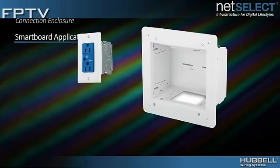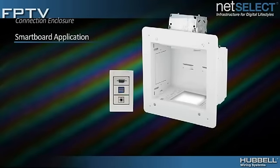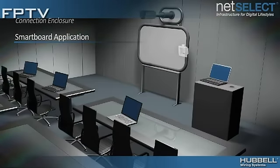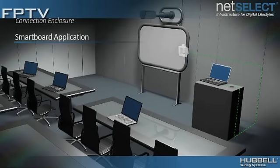For smart board applications, install power and the low-voltage connections needed to connect the board to the teacher station, such as USB and VGA. Use Hubble tabletop boxes at the teacher station and the Hubble X-End plug-and-play multimedia system for easy installation.